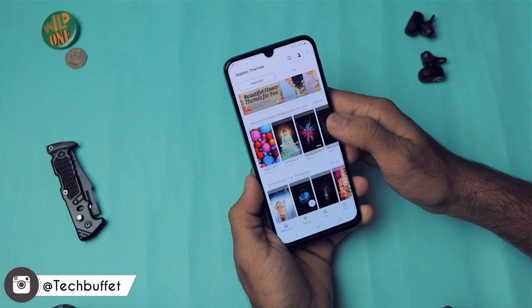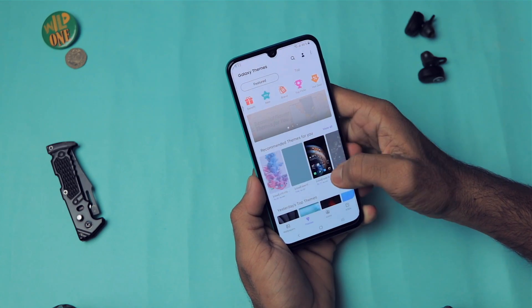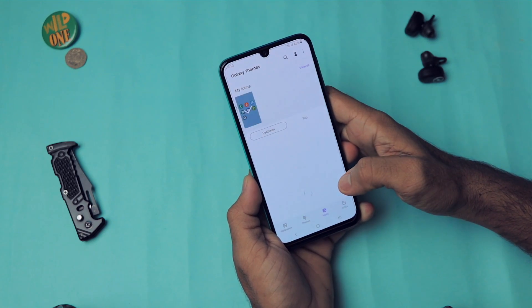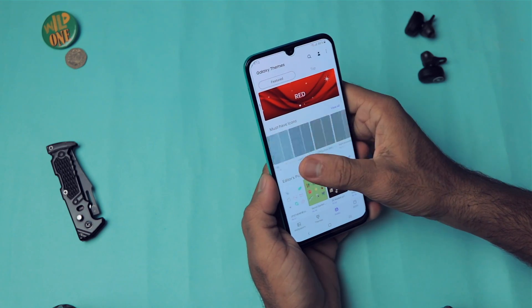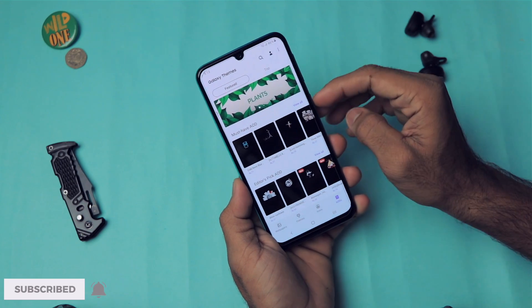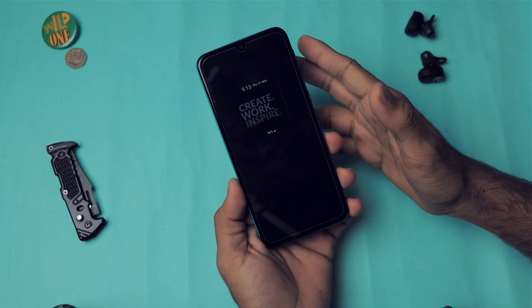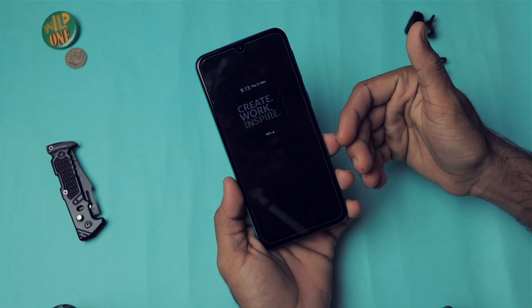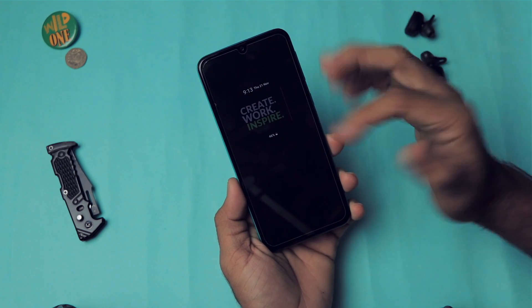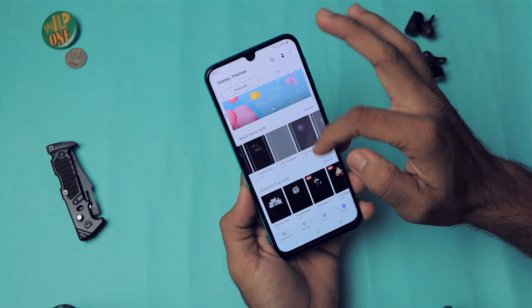Next, let's go into Wallpapers and Themes, where you can customize your phone a lot. We have lots of wallpapers and different themes — some free, some paid. We also have icon packs where you can change your icons, and Always On Display options. This phone has an AMOLED display so the Always On Display feature is available.